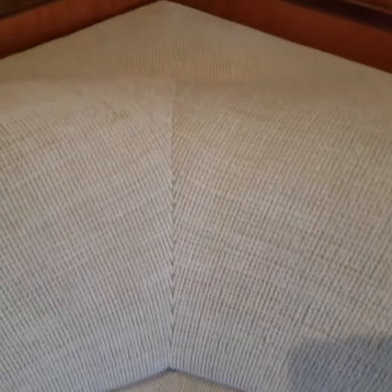Here in the corner these stitches are very uniform and seem consistent, but these two along the long part of the sofa settee kind of caught my eye.